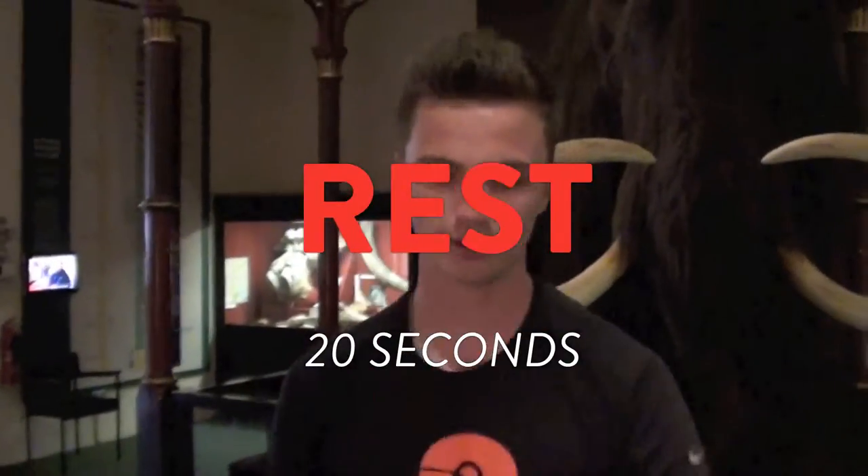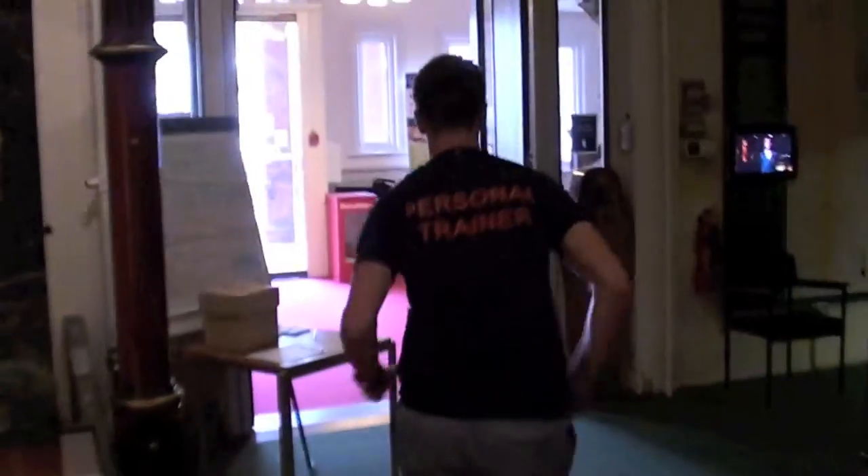Rest there, 20 seconds. Okay guys, there it is — three pairs. You're gonna repeat each pair six times, making an 18 to 20 minute HIIT hit and run. Done. Peace out!